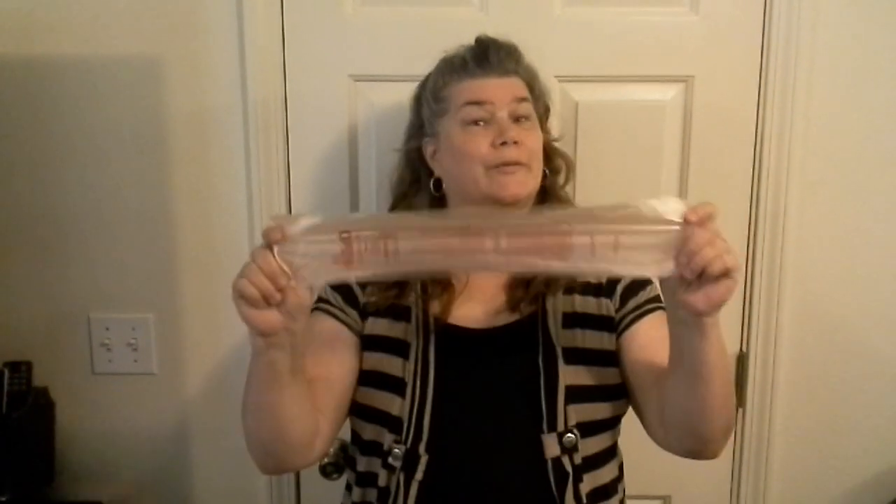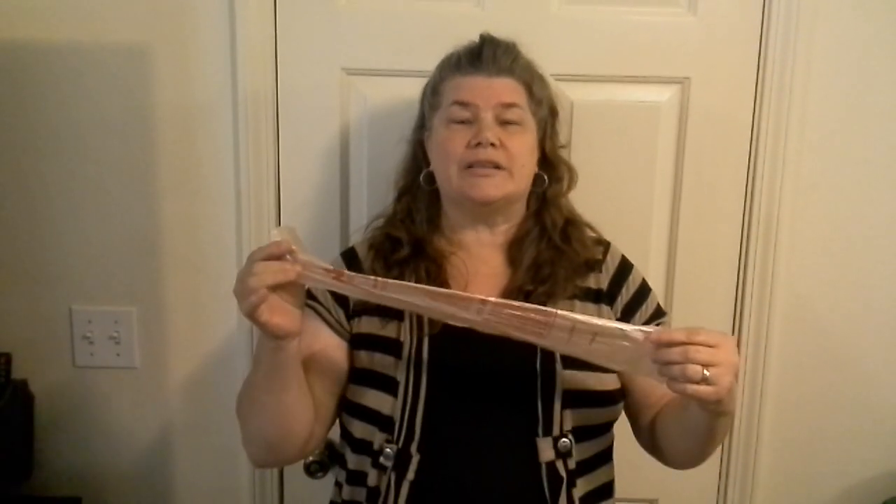Have you ever gone to the grocery store and been really frustrated with the bags they give us for produce or meat products? How do you get it open? That is so frustrating to a lot of people. So I'm going to give you a really easy way to get it open to make your grocery shopping experience more enjoyable.